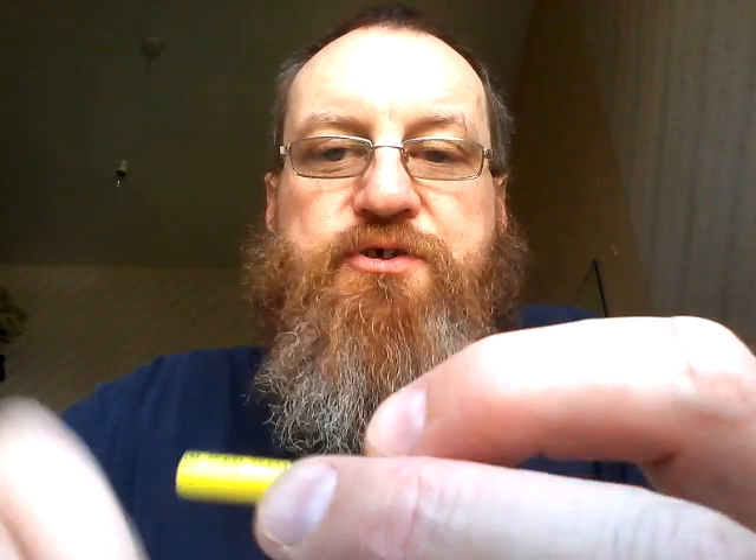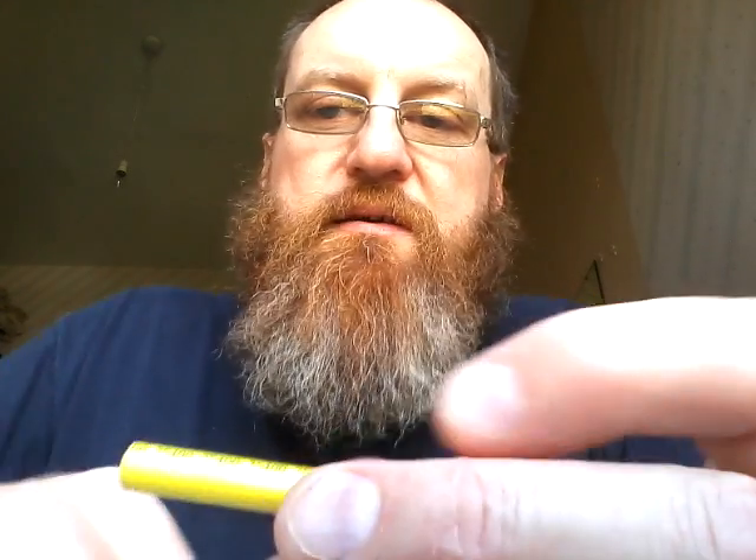Then I charged it again, discharged it, charged it, discharged it, charged it — and the gist of it is, it appears to be a fully functioning rechargeable cell that you get in a £1 disposable electronic cigarette. Now I can't say this will be the same for every single cell you get in these, but there's a very good chance it probably is, because it's probably easier and cheaper to get cells of this size designed for rechargeable electronic cigarettes than to get non-rechargeable cells.